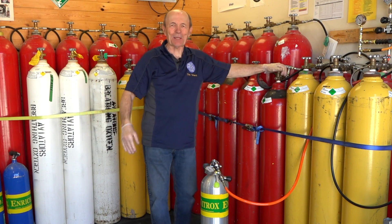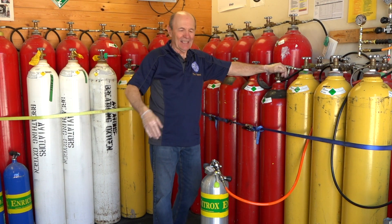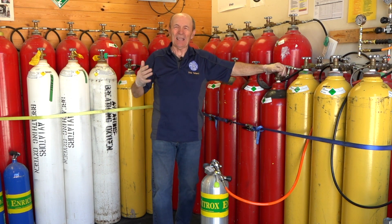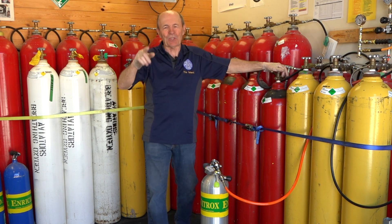Hey guys, Alec Pierce, Tech Tips Scuba here at the tank store. We're right back at Simcoe Diving with Chris, and these are the bottles from which he fills your tank.